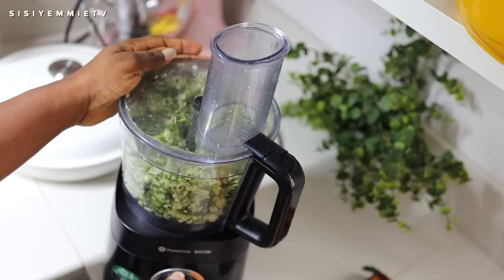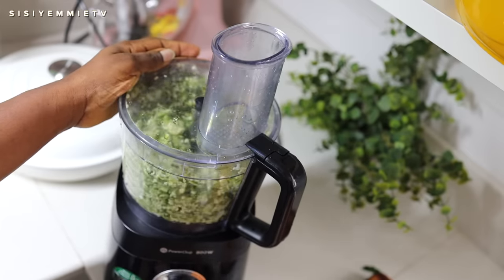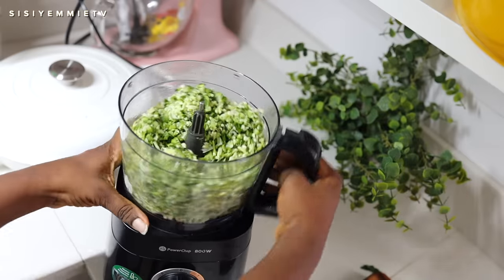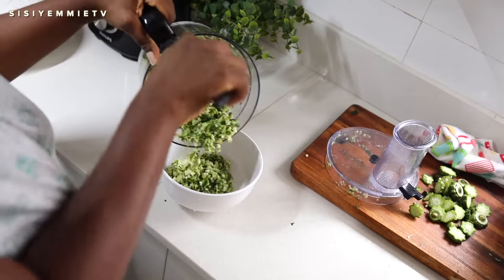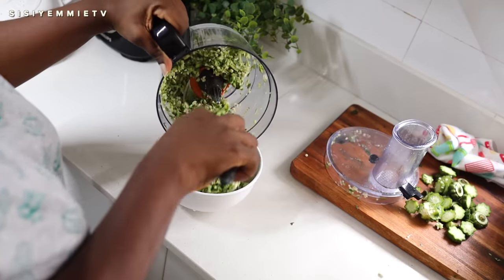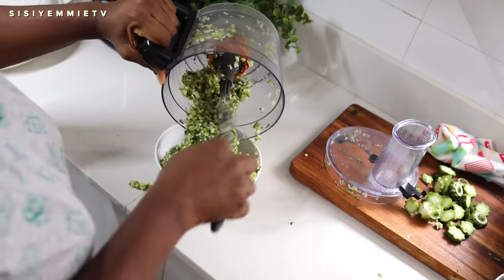Having this food processor really speeds up the process of chopping okra. I can make it as chopped as I like — I like my okra a little bit big, not smooth, but not really big and chunky either. This is the texture I like, and the processor makes it easier. I feel like to be a better cook you should have gadgets and tools to help you, and this is one of those tools I really appreciate in my kitchen.